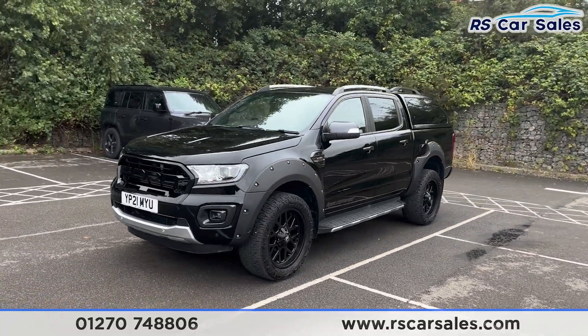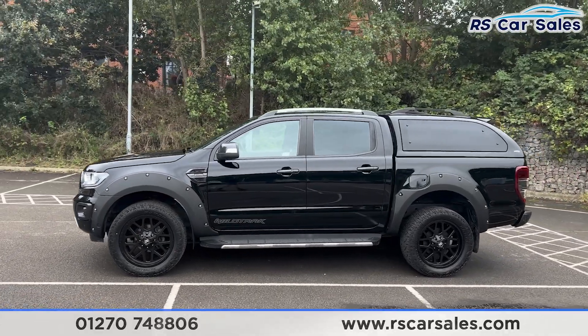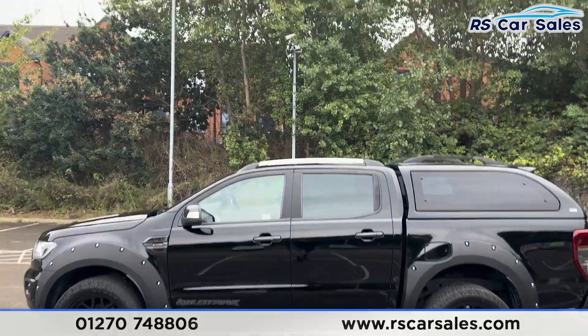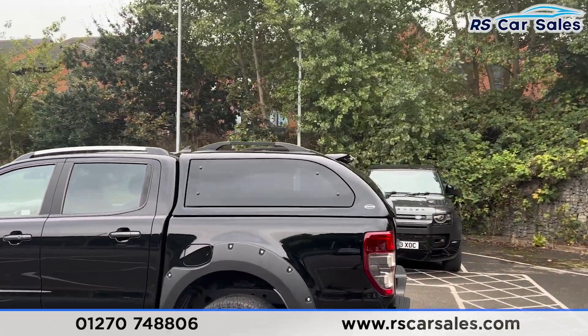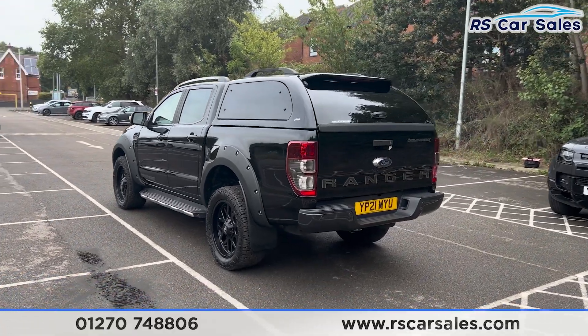Coming around to the passenger side, you'll find the side steps running along the bottom, making it easier to get in and out of the vehicle. We also have grey door handles and door mirrors, with black trim around the windows and privacy glass at the rear. Up top you'll also find the roof rails, the rear spoiler, and the rear Truckman canopy. We do have front and rear parking sensors with a rear reversing camera.